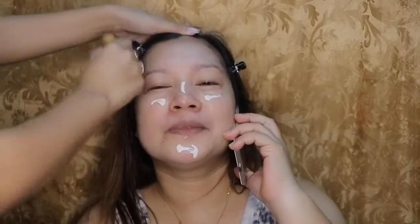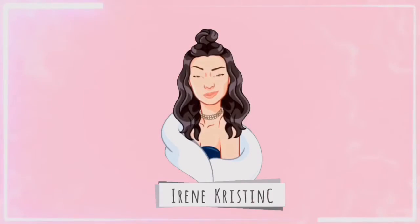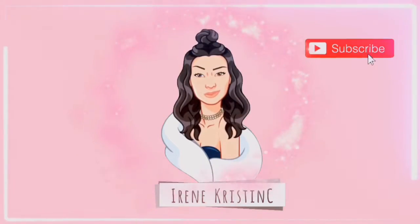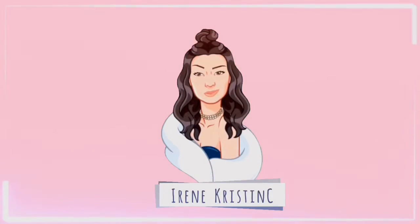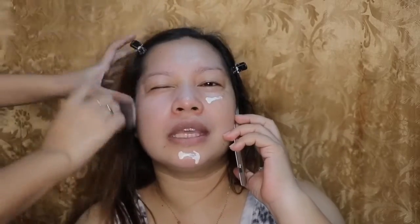Hey guys, so yo, what's up guys? And by the way, this is Iron Christine's brother. My name is John Clerkenubus, but they call me Bujo — that's my nickname here.